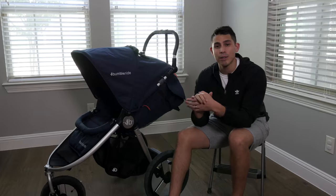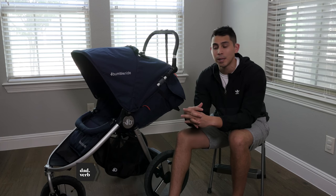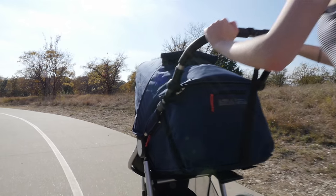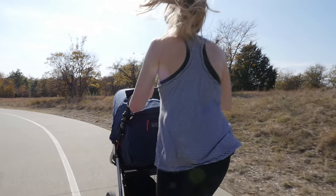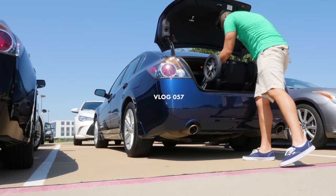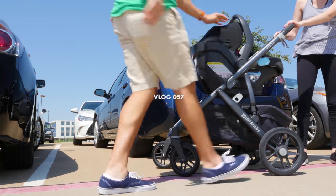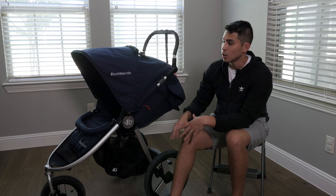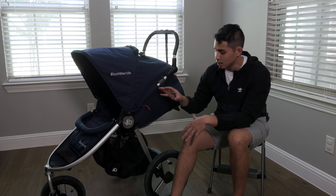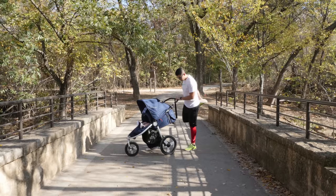Hey guys, Andrew here at Dadverb where we vlog, chat fatherhood, and share our thoughts on family-related products. Today we're going to be talking about the Bumble Ride Speed, which is a jogging stroller more for the active parent. If you've been following along with our channel, you may know that we have the UPPAbaby Vista as our daily driver. This isn't going to be a daily driver stroller — if you're looking for more of a daily driver, you can look into the Bumble Ride Indie. This is the Speed, this is the jogger, and we really like it, especially for me being an active dad.